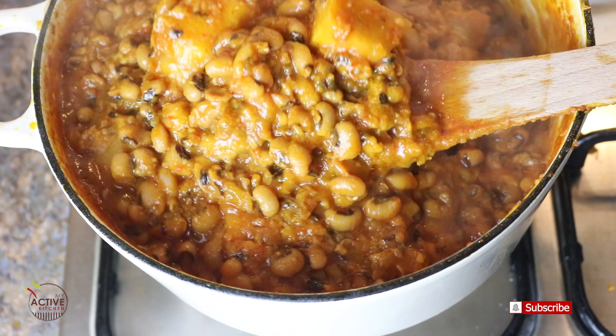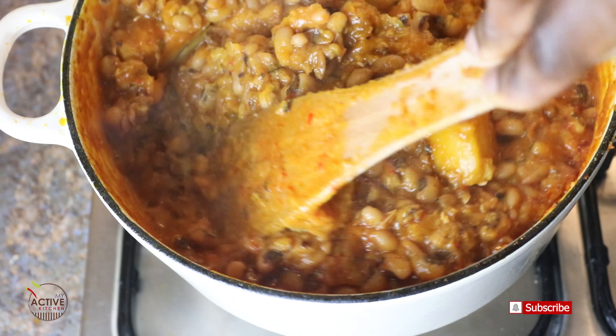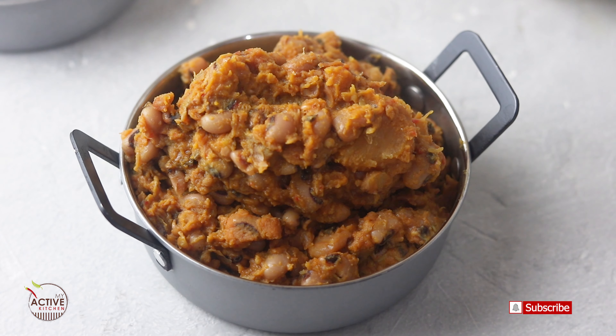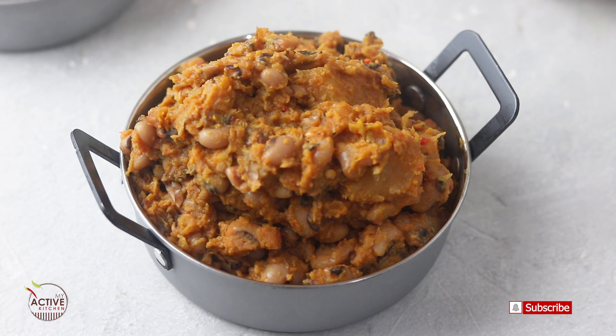Oh my God, I'm salivating doing this right now because I love my beans — I love, love beans. I love this recipe because it's a very good one. So please like this video, share with your family and friends, subscribe if you haven't, and I will see you in my next video. Thank you.